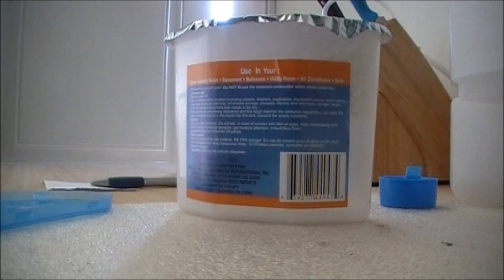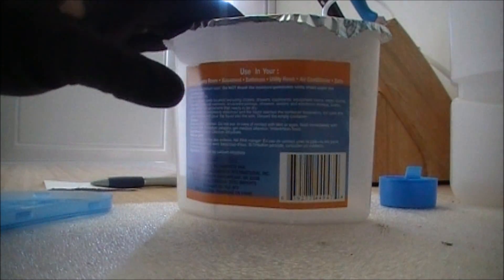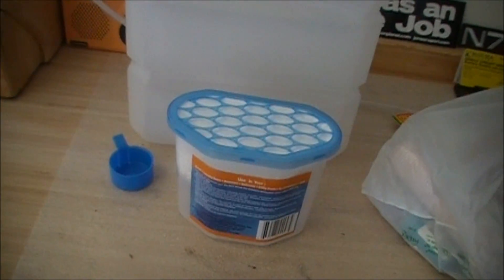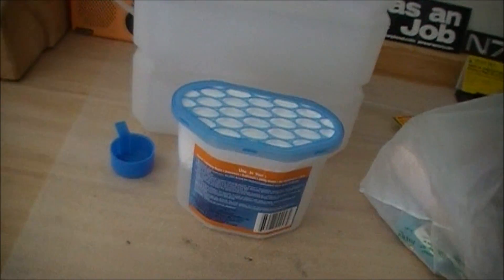We're back at the off-grid tiny house. I'm going to open this up — I closed all the windows — this is the moisture absorbent thing. It gets rid of all the humidity in here, so I'm going to leave, quickly shut the door, and seal it up.